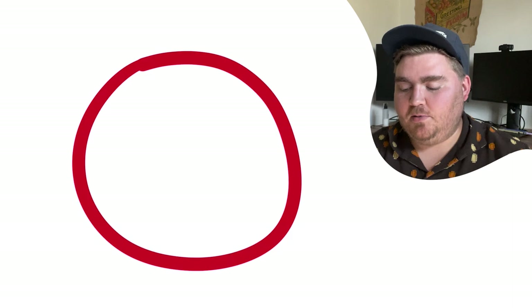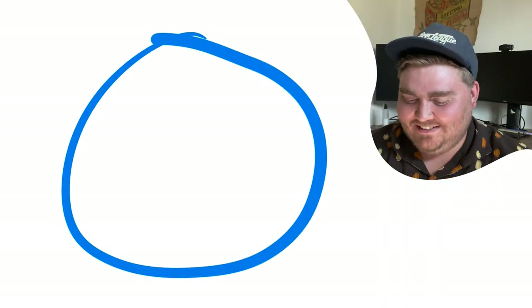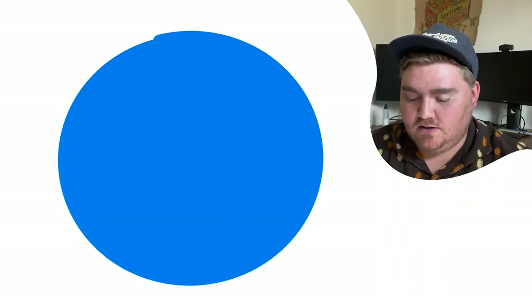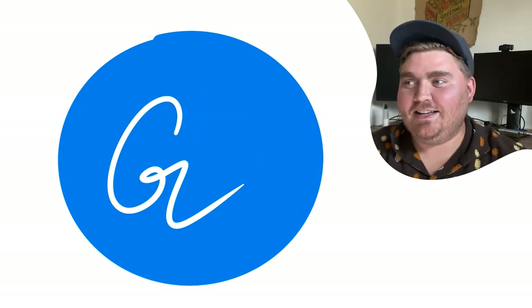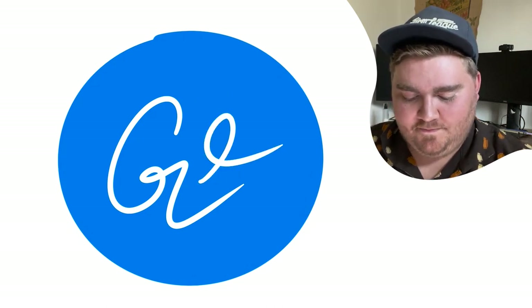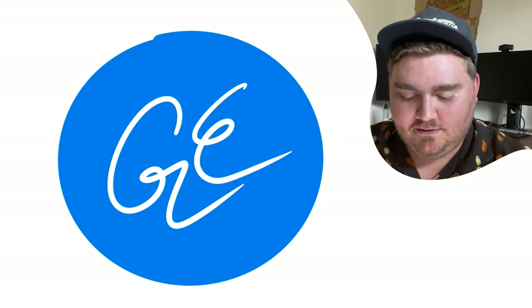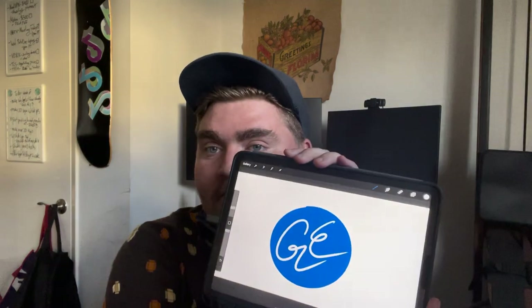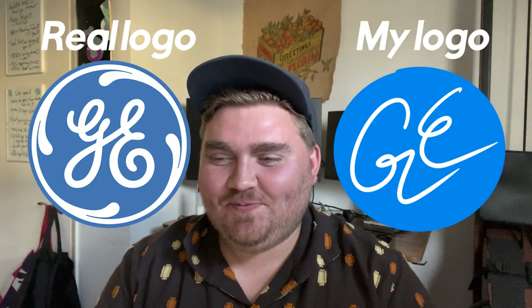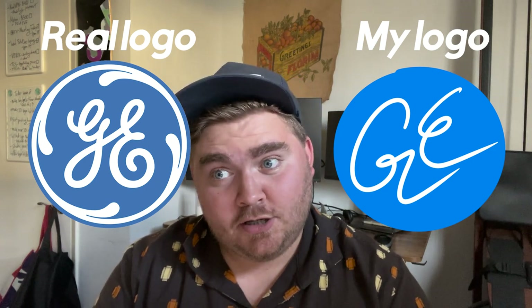GE. It's like a purpley red and a perfect circle. Wait, I'm thinking of LG. GE is blue — I think it has a cursive G and an E in it. However, I don't know how to draw a little cursive G. What is it the boomers always say? Can't draw cursive. Well, guess what — I don't have to. I don't even have to write anymore. It's a little more fancy, but you have the right idea. Mine's more electric.